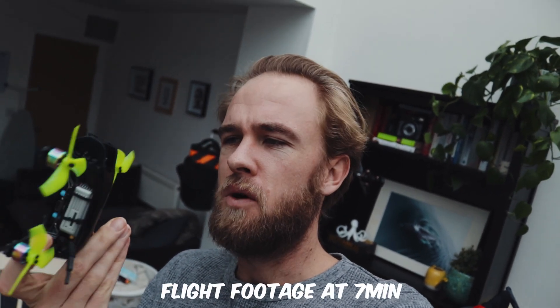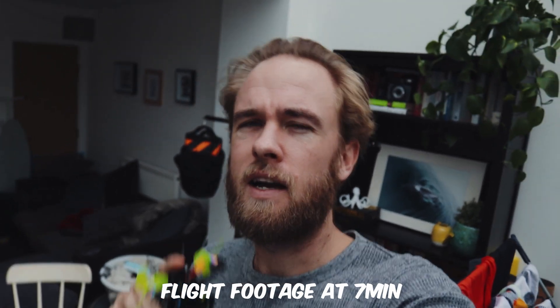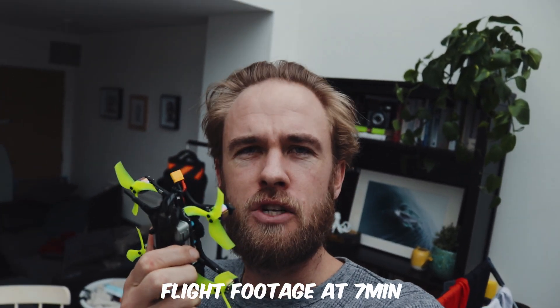Good morning, everyone. My name is Michael and today we're going to talk about this — the Transtech Beetle, a fully equipped DJI FPV drone that's under 250 grams. And I think I can make the argument that this needs to be in your collection.